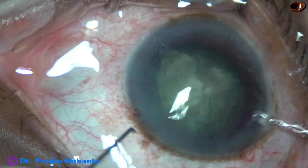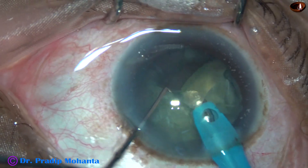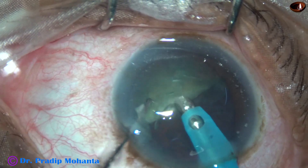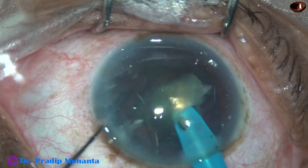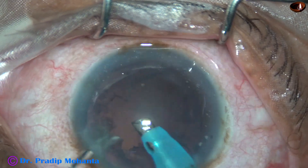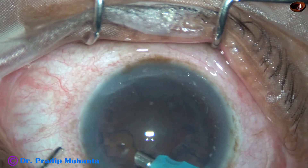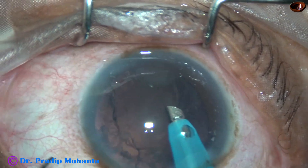The phaco needle goes in bevel down. One piece is picked off and emulsified, and then the other piece is picked off and emulsified. Now this hemi-nucleus is pierced at the center and divided into two pieces. Each piece is then emulsified with ultrasonic energy, which is set at 65% in all these cases. However, less energy was required to emulsify these nuclei. All of these cases have been soft nuclei.